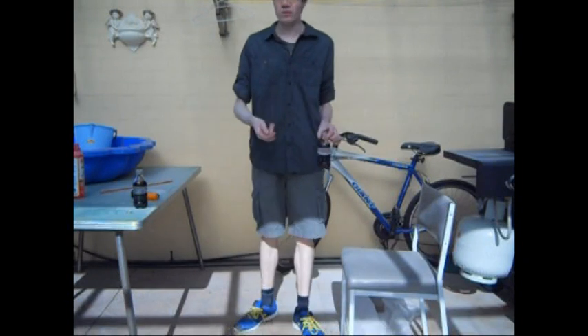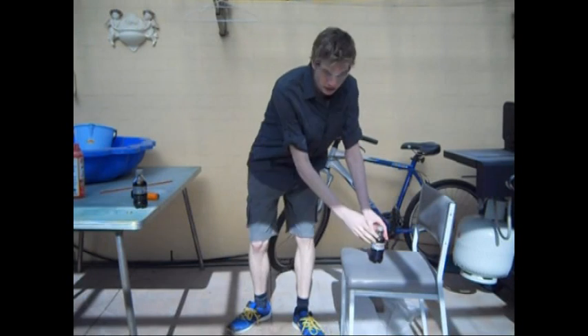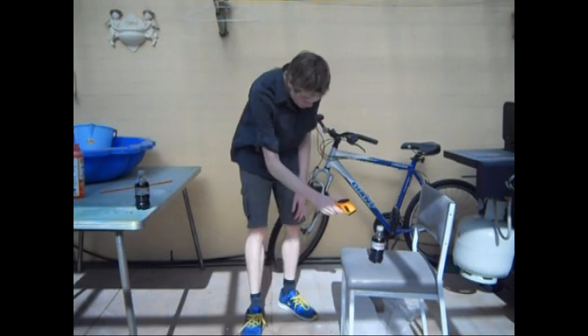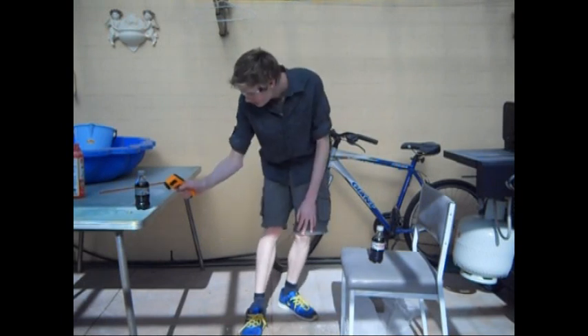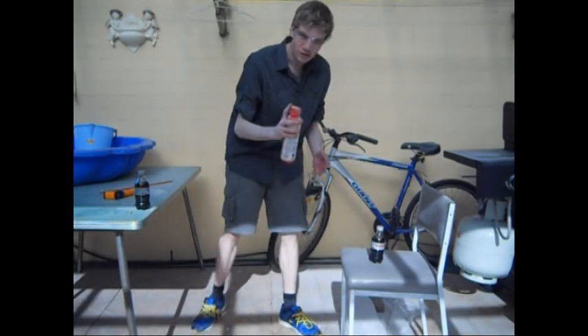Now it's time for myth three. By using a powdered fire extinguisher on a bottle of drink, can I make it cooler? Here's the one I'm going to put the fire extinguisher on and here's my control. First I'm going to check the outside temperature of both using my laser monitor. That's about six degrees, and the same here — they're both the same temperature. Time to spray the fire extinguisher on this.